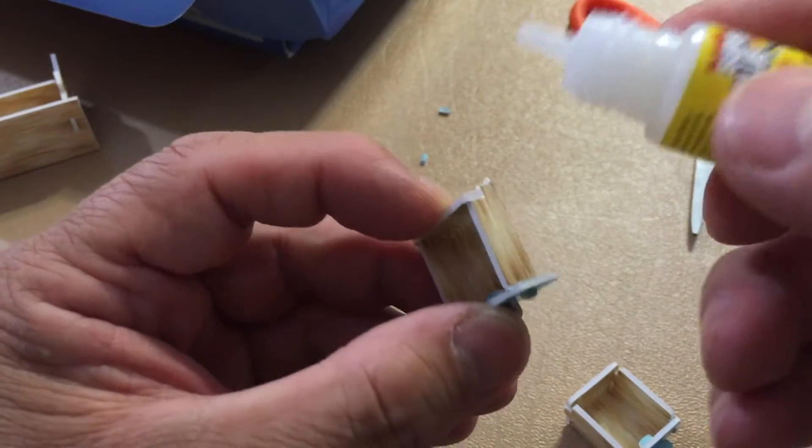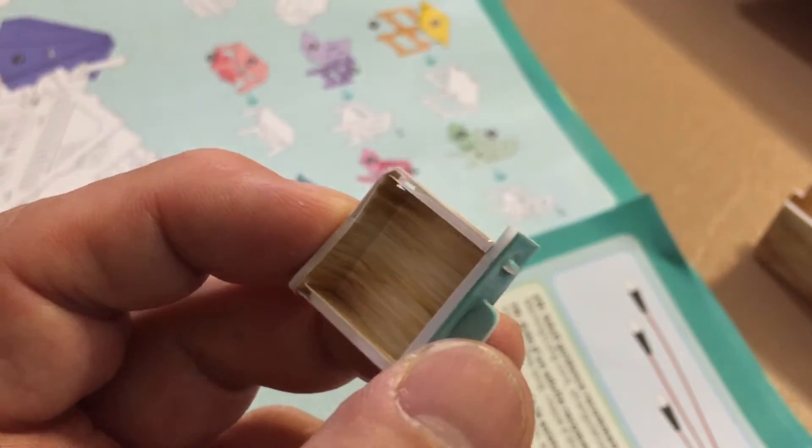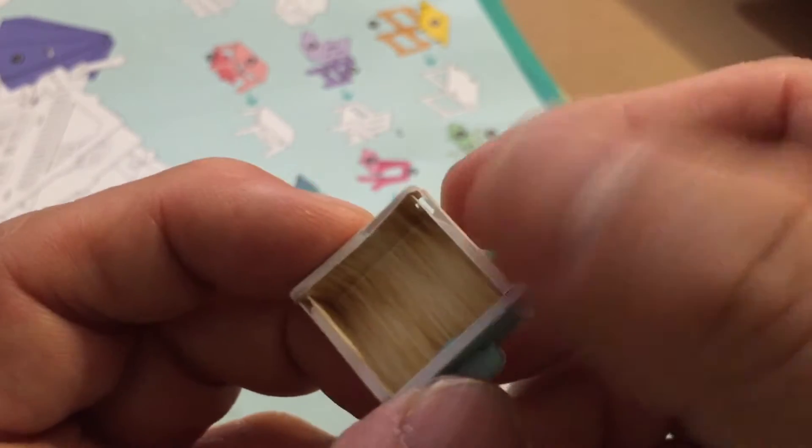We're putting super glue as we go — wait, don't use super glue, don't use super glue! Look, it's melting!